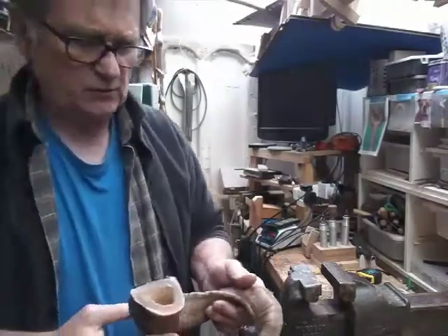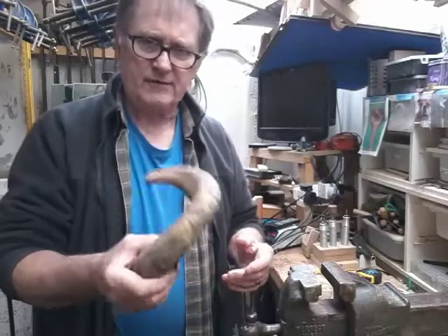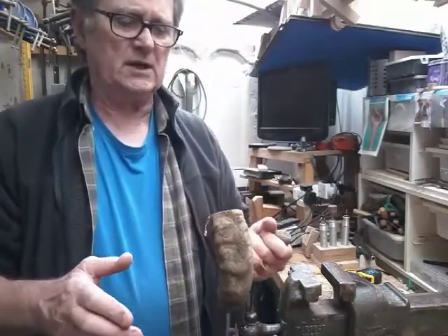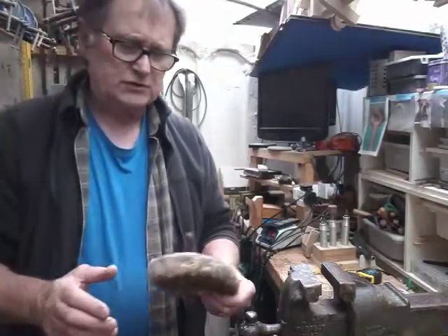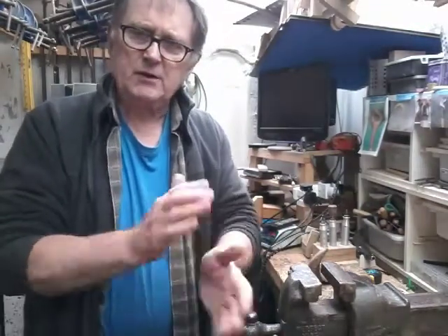The next job is to pop that in some boiling water and boil it for an hour or two so it gets nice and soft and pliable. Then we're going to put that in a press and press it flat and we'll start our operation from there. So that's the next job — we'll go and get the boiler ready and come back to you.